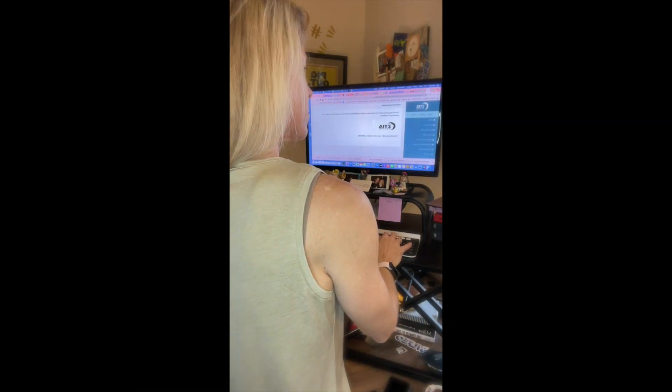A good thing for your butt is to get a standing desk — they're really great to work with. And don't forget, there are some good butt creams out there. I use one called Hot Cream, not every day. You can find it on Amazon and it's not very expensive. It definitely burns, so you know it's working. Beauty Counter has also recently come out with some products I'm trying, so definitely get yourself some good butt cream.